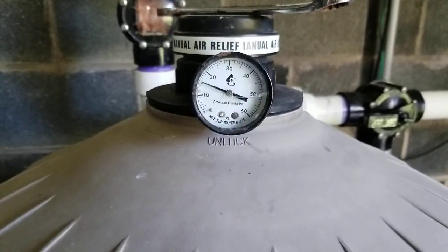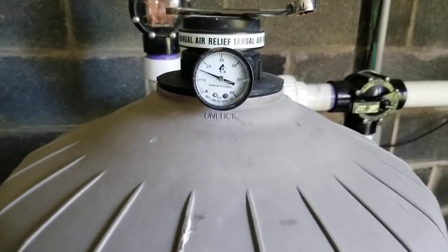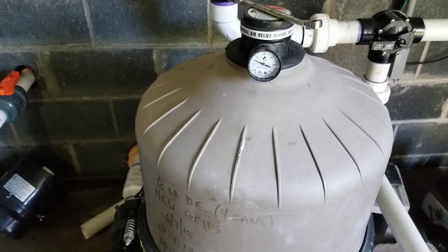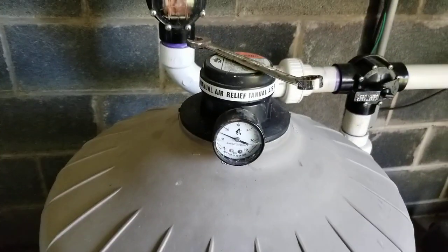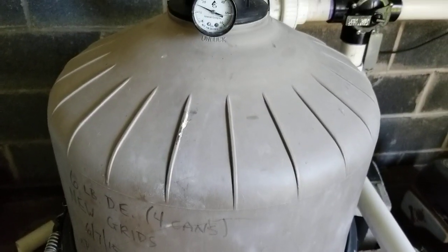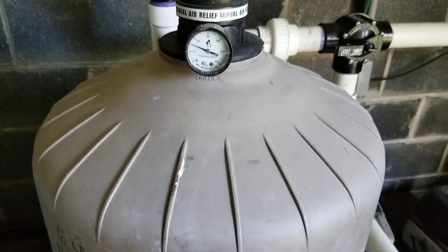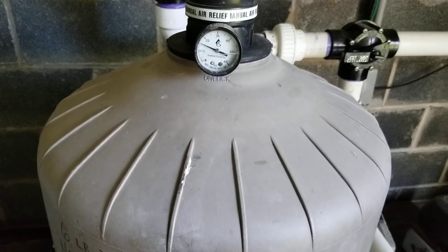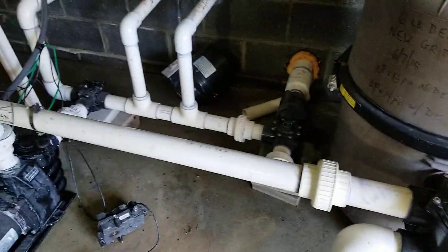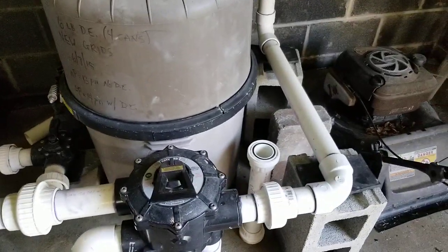That means I'm seeing about a PSI and a half of pressure drop between my outlet of my pump, where I measured my other pressure, and my filter. I have a little bit of elevation, probably about a foot to a foot and a half, that's going to account for some of that pressure drop. And then this valve and this little bit of piping are also accounting for that pressure drop.